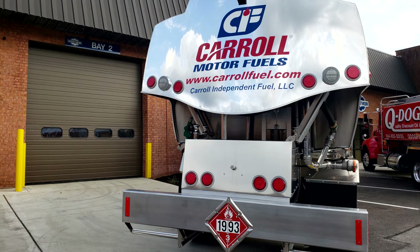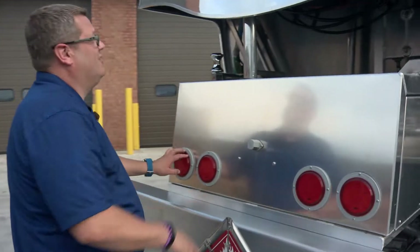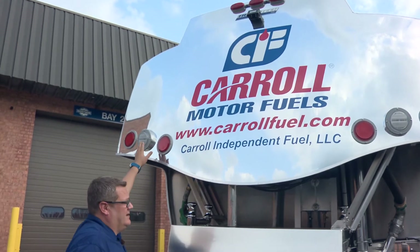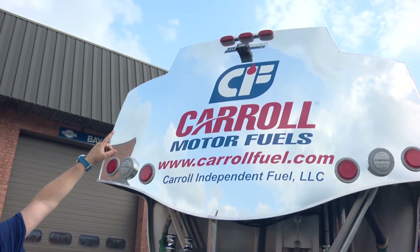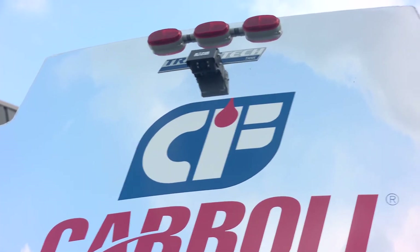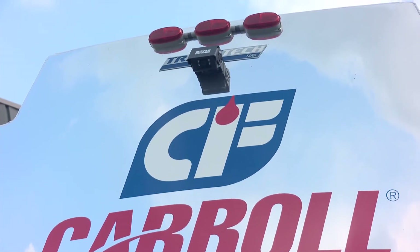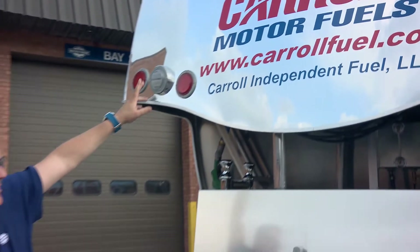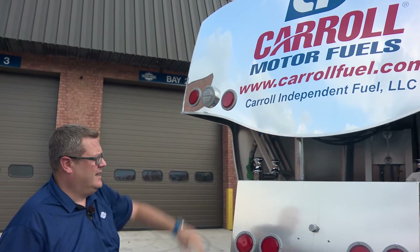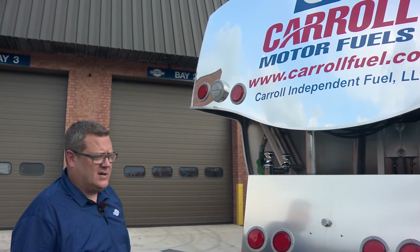Coming around the back, we have LED stop, turn, and tail lights, as well as LED lights up top on the rear of the canopy, and LED backup lights. This unit is also equipped with a Zone Defense backup camera with a seven-inch LCD color monitor located in the cab — mainly a safety feature to prevent unsafe backing, which is really being used by a lot of customers today.